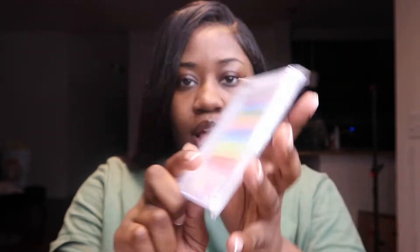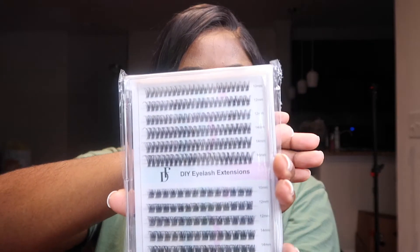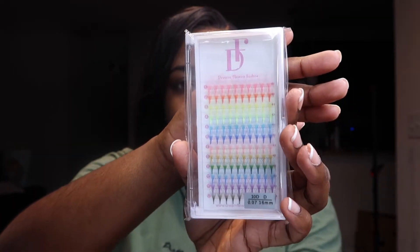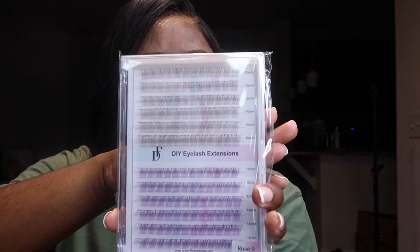They sent me these cluster lashes ranging from 10 millimeters all the way to 16 millimeters — these are the regular black ones. They also sent me colorful ones, and these are 16 millimeters as well, which is great because they normally go on the end of the lashes. They also sent me some lashes that look like they're brown and purple.